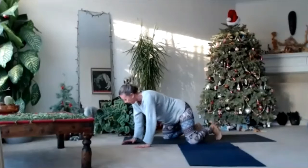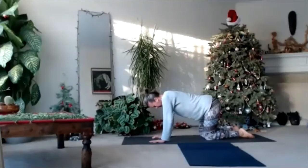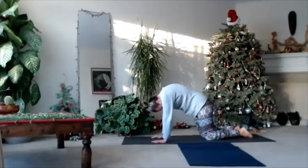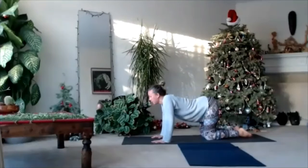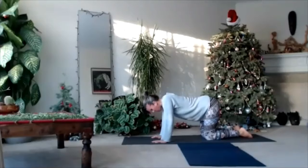Come to table position — natural, comfortable tabletop position. Head movement. Head movement with your spine. Round and arch your back. Keep doing that. More consciously.